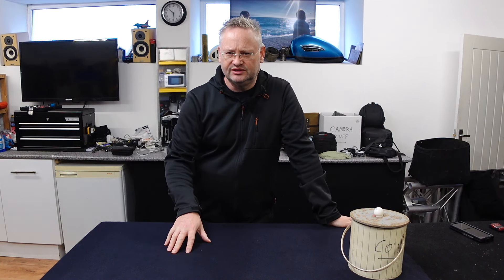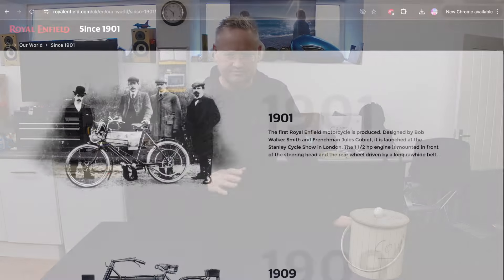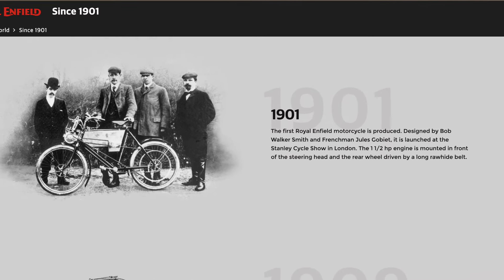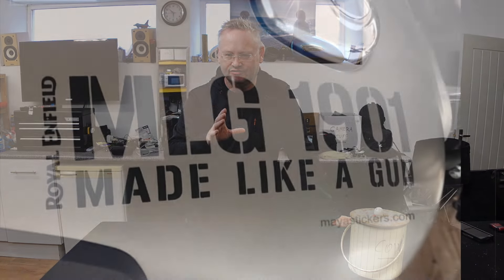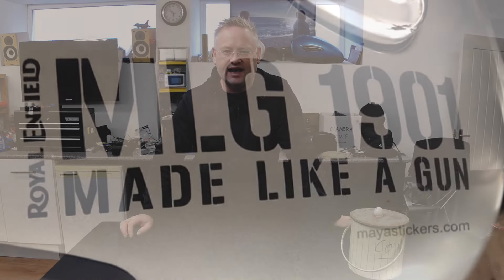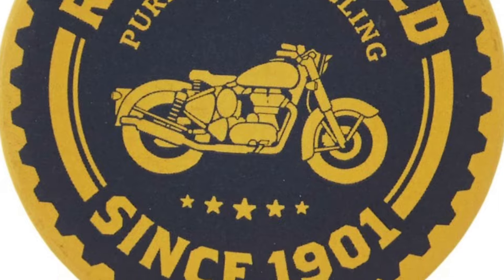When you look at the Royal Enfields and the stickers available for them, and the sort of online content on the Royal Enfield website and people's videos, they make quite a big deal out of the sort of 1901 heritage. Royal Enfield started in England, and you get 1901 clothing, 1901 badges, stickers, graphics on the bike.